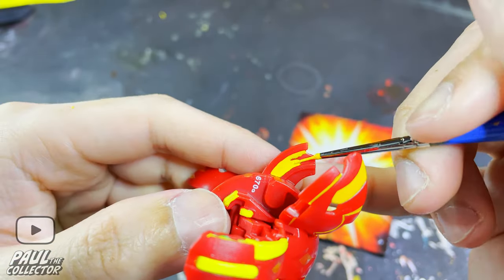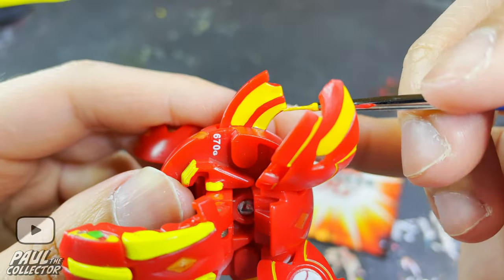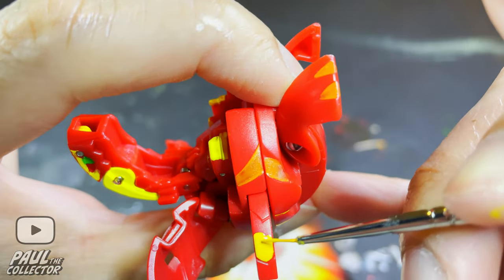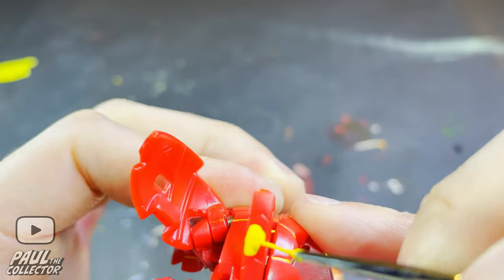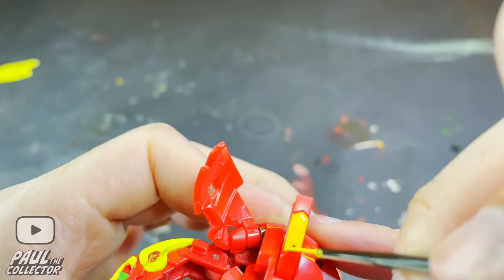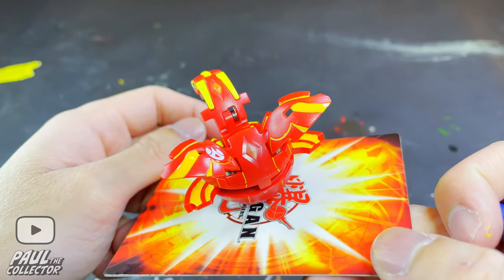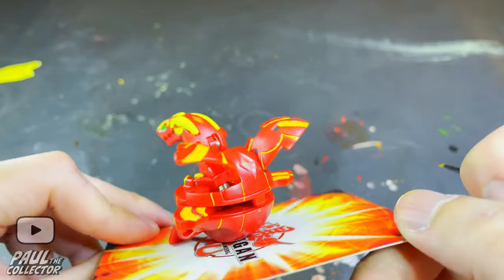This time around the yellow Gundam marker really cooperated and worked quite well. I was afraid it would be as problematic as in the Infinity Drago video, but the paint attached quite quickly to the surfaces and dried quickly, so that was really good. The only problem is that markers of this particular color tend to dry super fast, so I might have to buy some new ones very soon.